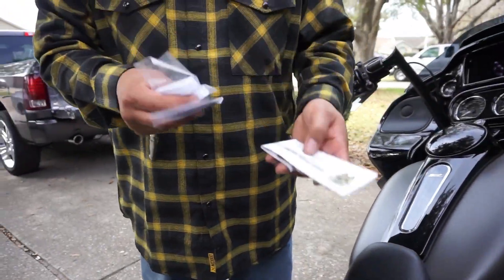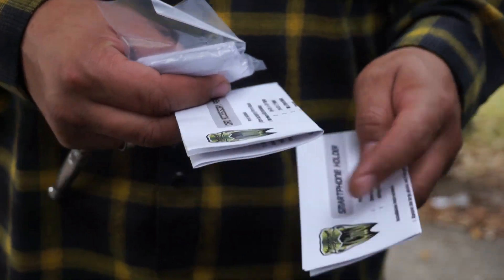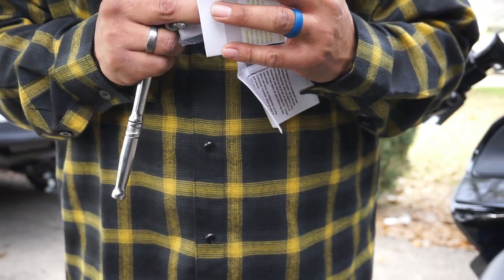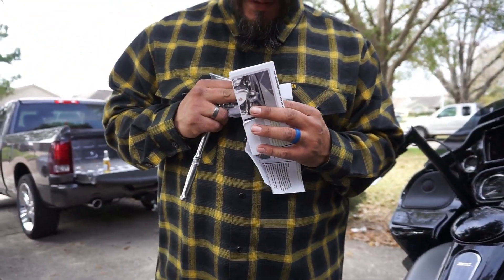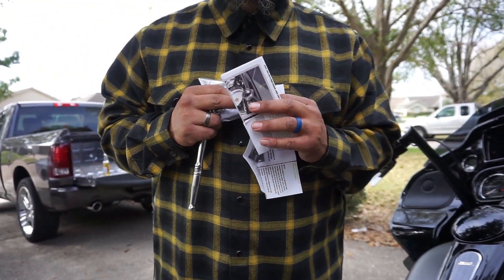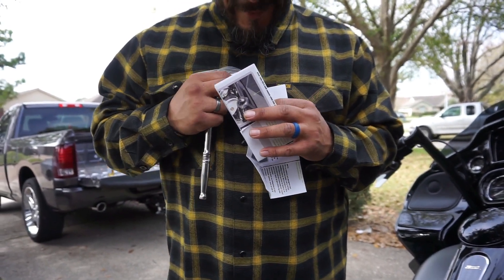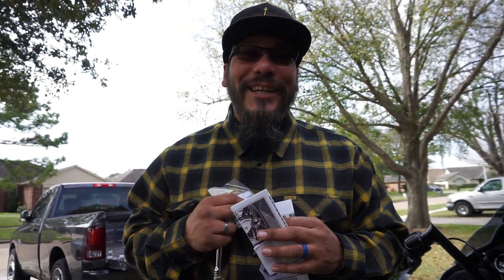Alright Ken folks, so in the Zero 3D pack you get two sets of directions — which are actually amazing, very very colorful, very direct. Let me show you. They're not directions, they're instructions — very very nice.